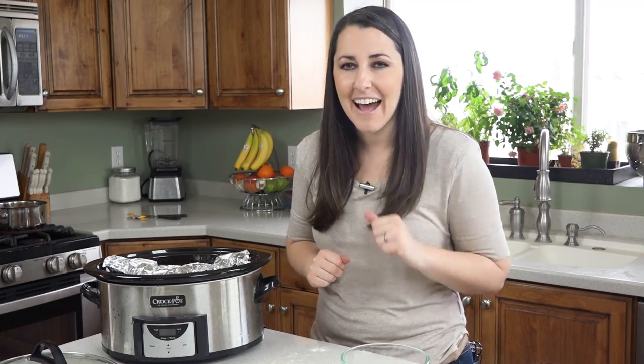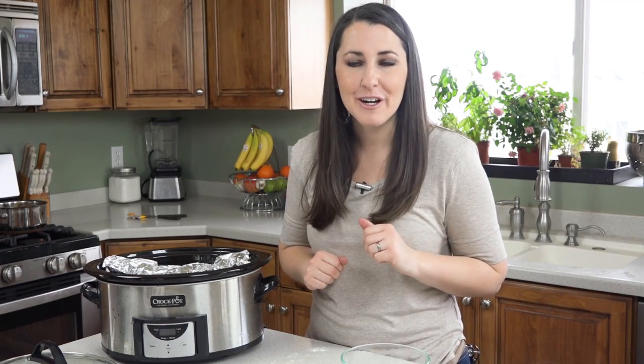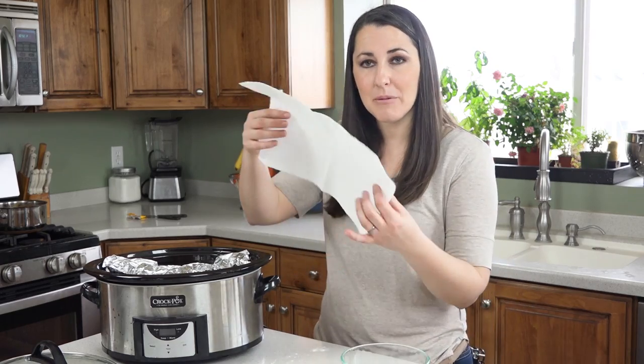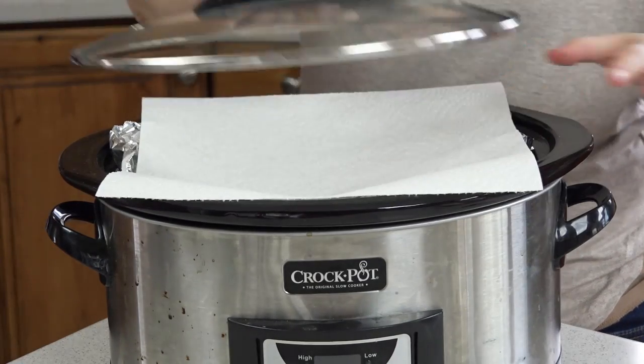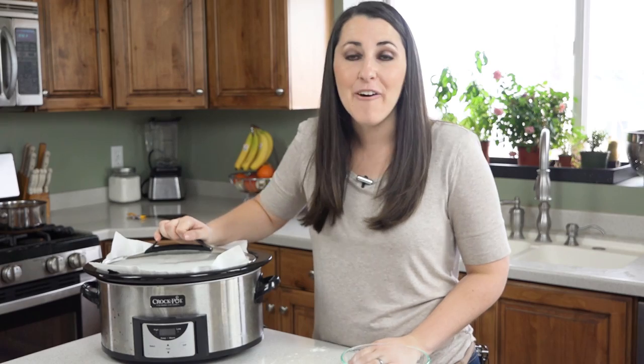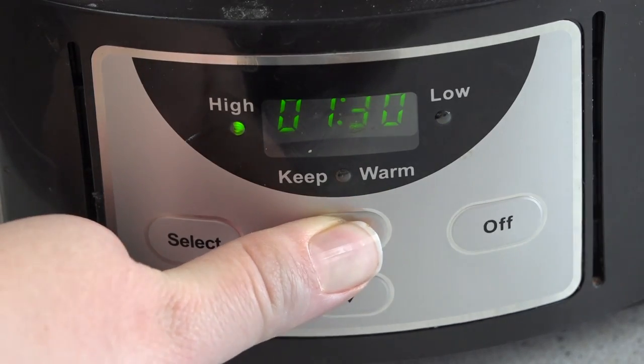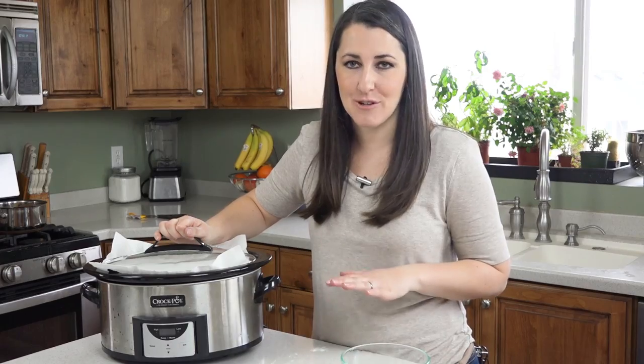Now I have one last trick for you. The slow cooker creates a lot of moisture and condensation, so to catch all of that you just take a paper towel, lay it down, and put your lid right on top. Now let this cook on high for two and a half to three hours until the middle is set and isn't raw anymore.